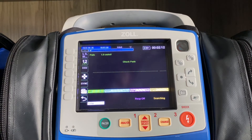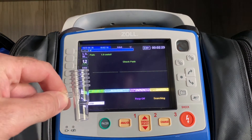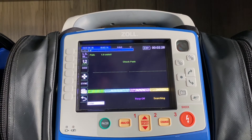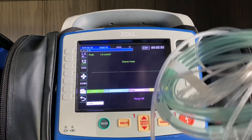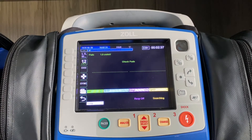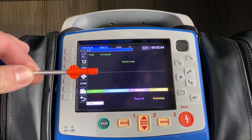The first thing we want to review is the general functionality of capnography on the Zol-X series. Whether you're using an inline adapter for your cardiac arrest and vent patients, or you have the oral nasal cannula for your respiratory distress patients, both of those disposable pieces will have an orange plug-in, which gets plugged into the left-hand side of the device.